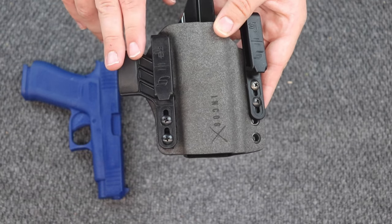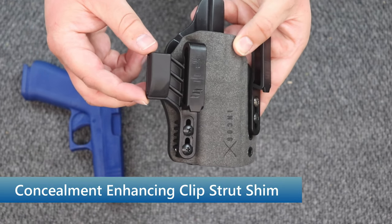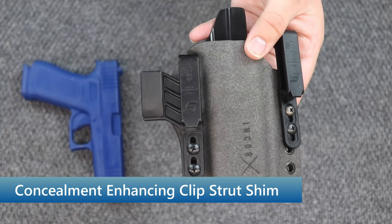Moving on to the other clip, you're going to have the spacer here. This is a phenomenal feature which will help you push the butt of the gun in to make it a little more concealable.